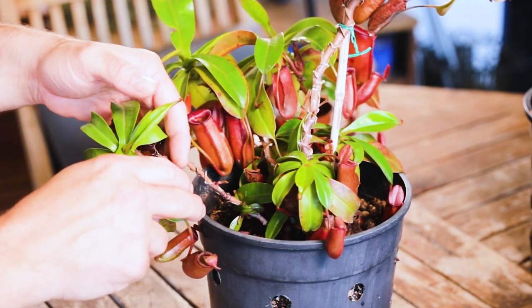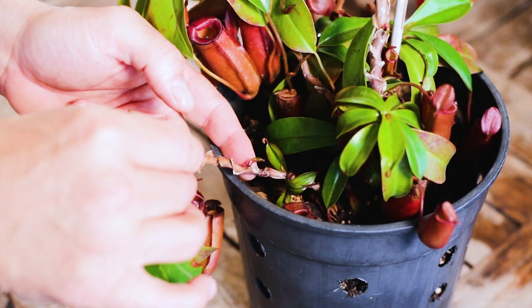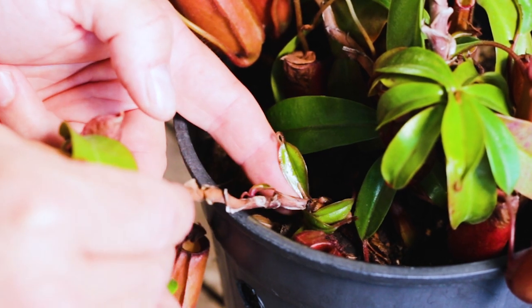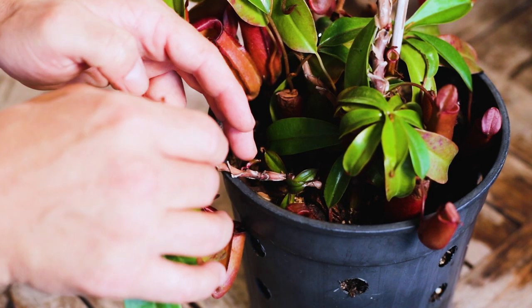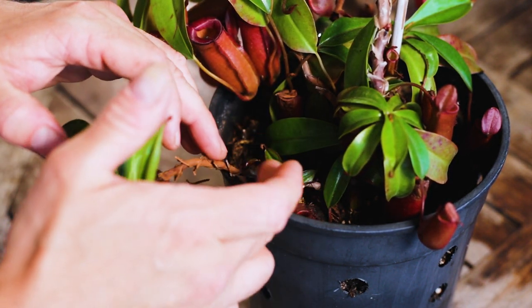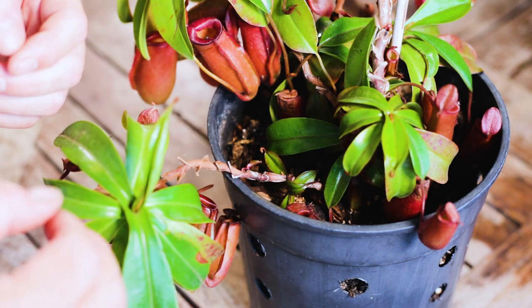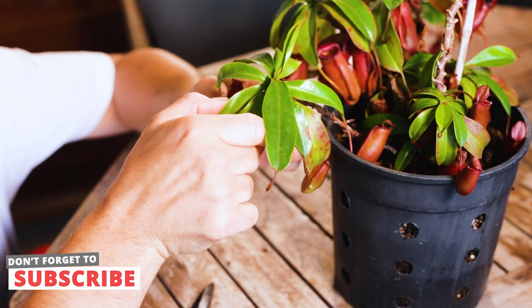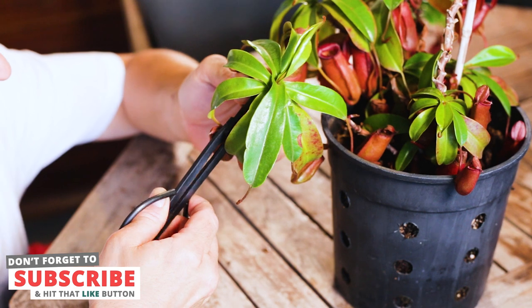And you can see the new growth I'm talking about right here on this stem — come and have a look. Can you see that nice new little shoot coming along, and a nice new growth point here also? By cleaning up these old leaves, we're allowing the plant to focus its energy on these nice new growth points rather than wasting energy keeping an old leaf alive.